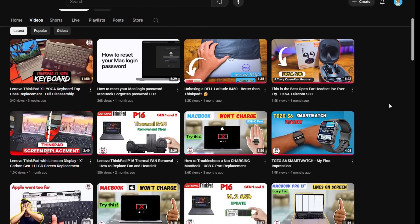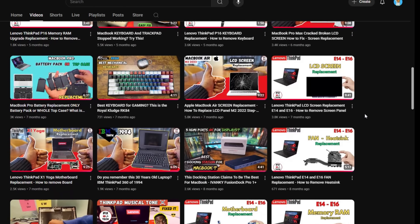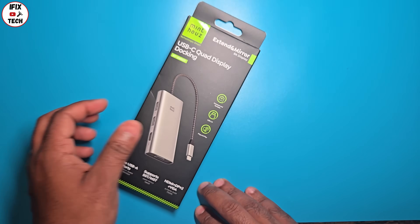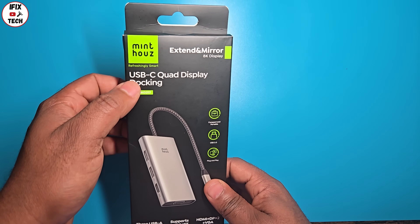Welcome back to iFixTed. You know our thing is to repair stuff, but from time to time we have to test computer gadgets, and today we have a very cool one — here's the Minha's USB-C quad display docking.